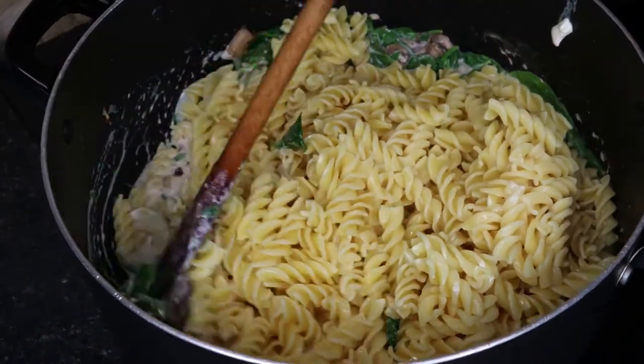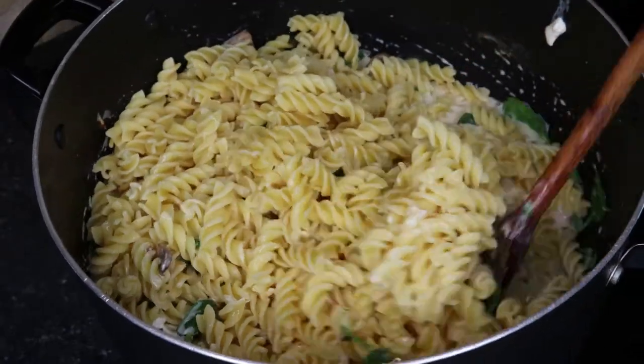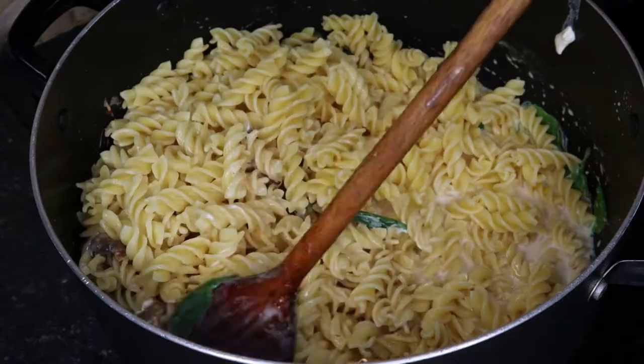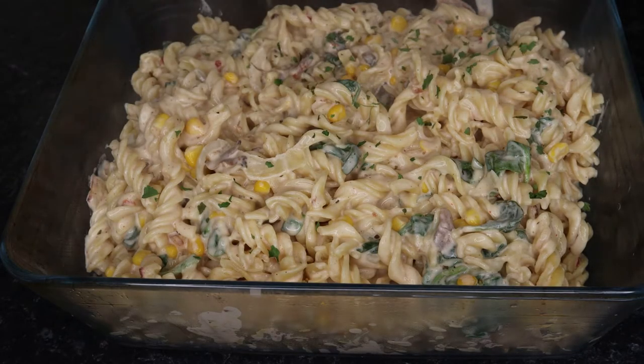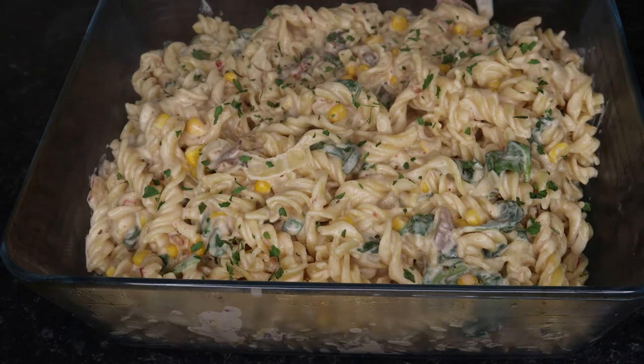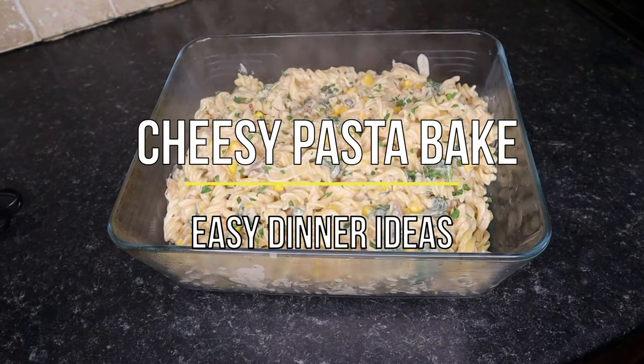Assalamu alaikum guys, hello! Today we're making cheesy pasta bake and this is a little preview of some of the steps of how I made it. It's so easy and fuss free — it's literally whatever you've got in the house and you can try and make it work, so it might not be completely authentic but this is my take on it.